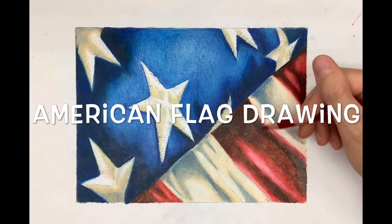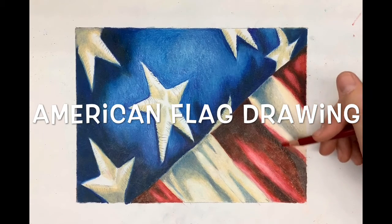This video will show you how to draw and shade an American flag using colored pencil blending.